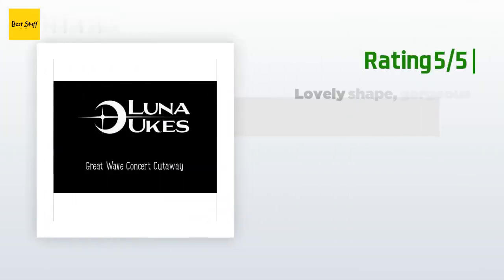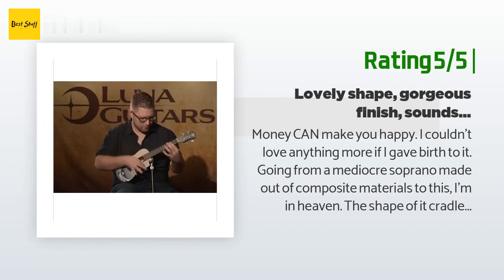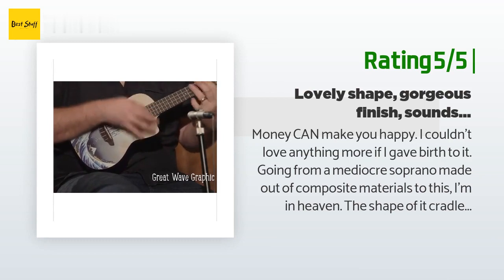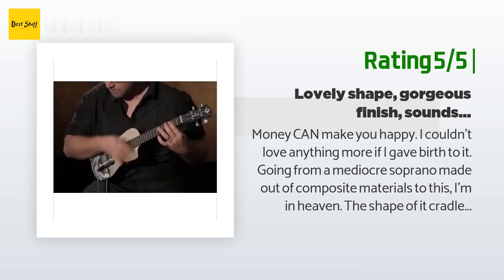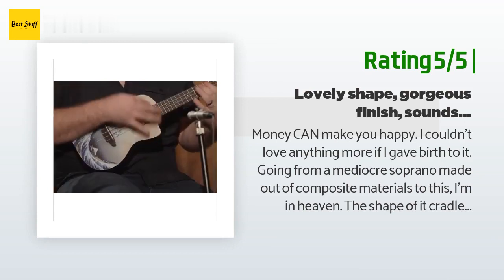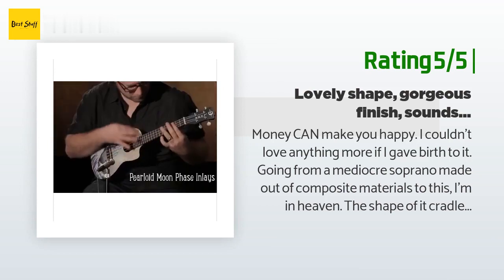Another happy customer said: money can make you happy — I couldn't love anything more if I gave birth to it. Going from a mediocre soprano made out of composite materials to this, I'm in heaven. The shape of it cradles my knee beautifully. The sound is indescribably beautiful and its look alone makes me want to weep tears of joy. Very well crafted, the price is unbeatable — easily 10 out of 5 stars.